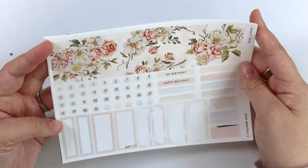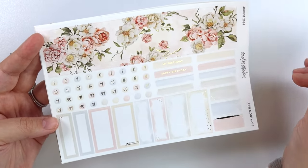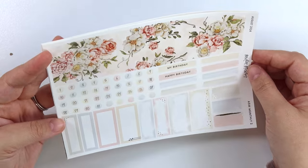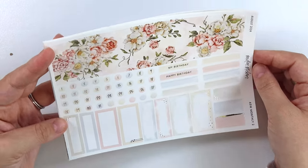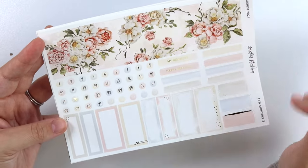Here is the second page of the A5 and 7x9 monthly. We do offer our monthlies in B6 as well, just keep that in mind. It's basically the same, you just get a little bit less, but you can see them all on the site.